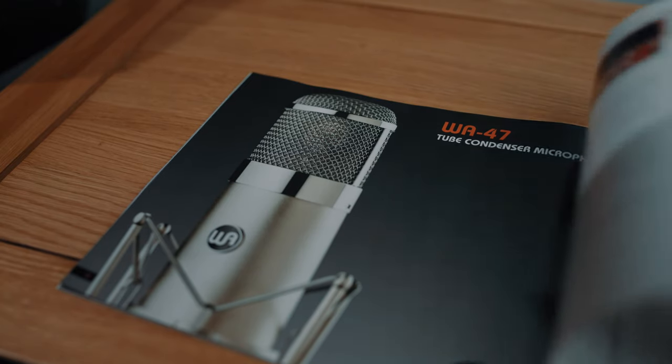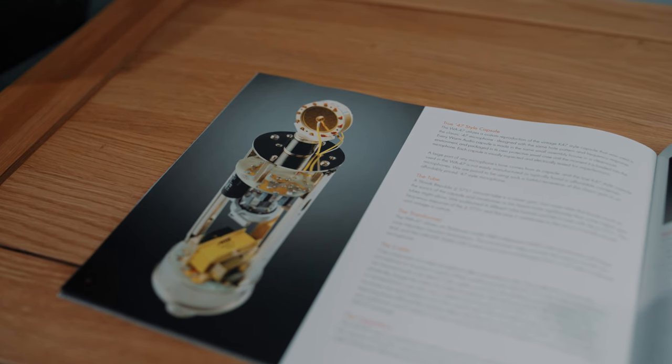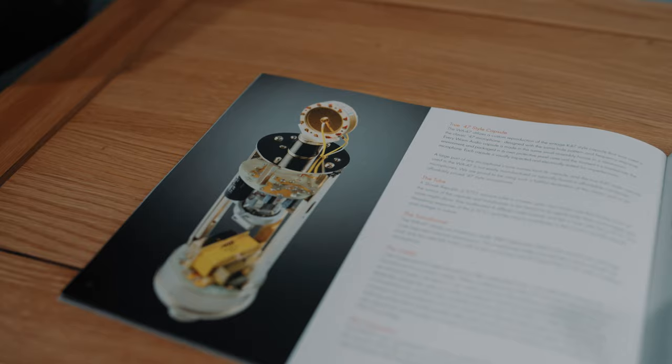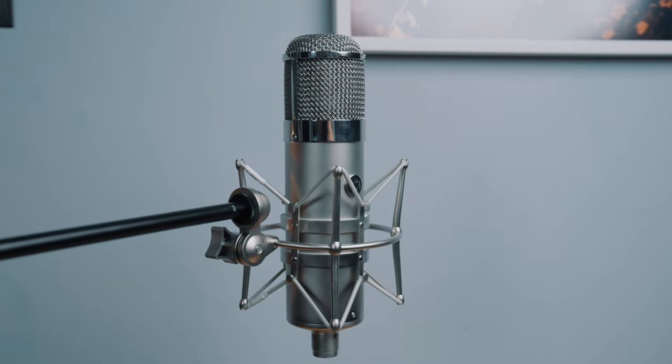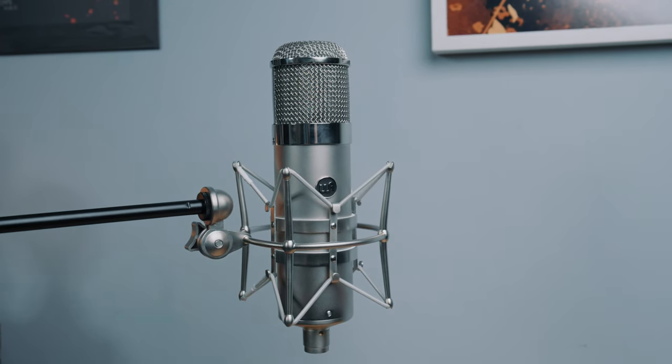Let's start with the capsule, as that is where the vast majority of a microphone's tone comes from. Warm Audio say the WA-47's capsule closely resembles the original K-47 capsule found in the Neumann U47. People are understandably skeptical when companies make these claims. The capsule is made in Australia, is gold sputtered, has a dual large diaphragm, dual backplate, and six-micron thick Mylar film — all of which contribute to frequency response, and those specs are remarkably similar to the original K-47 capsule.